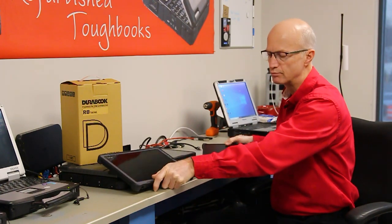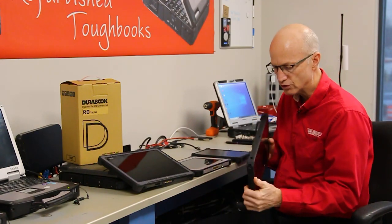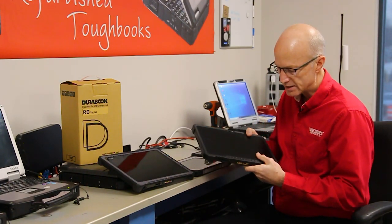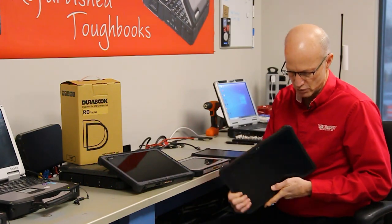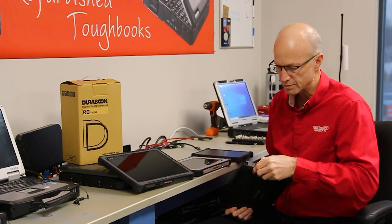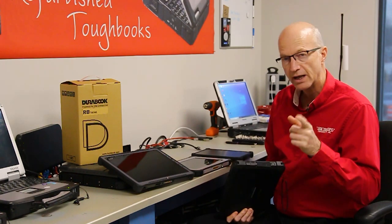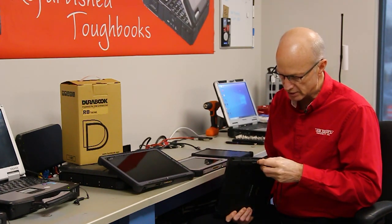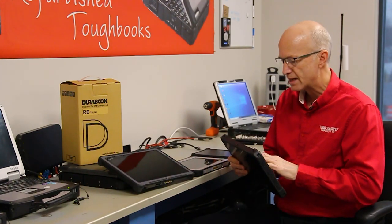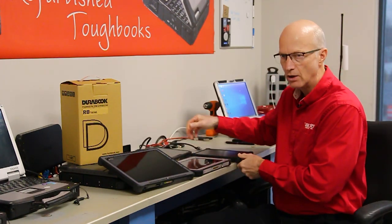The other unit I can show you is the Dell 7220. One thing about the Dell 7220 — it's a sleek-looking, very popular-style tablet. It's got plenty of programmable buttons and comes with the same basic ports. It has the power port, a USB port, a USB-C — but it only has one USB-C — and then one additional USB port. That's basically it for ports. They all come with front and back cameras, so you're able to take pictures or video something while watching it on the screen, just like the R8.